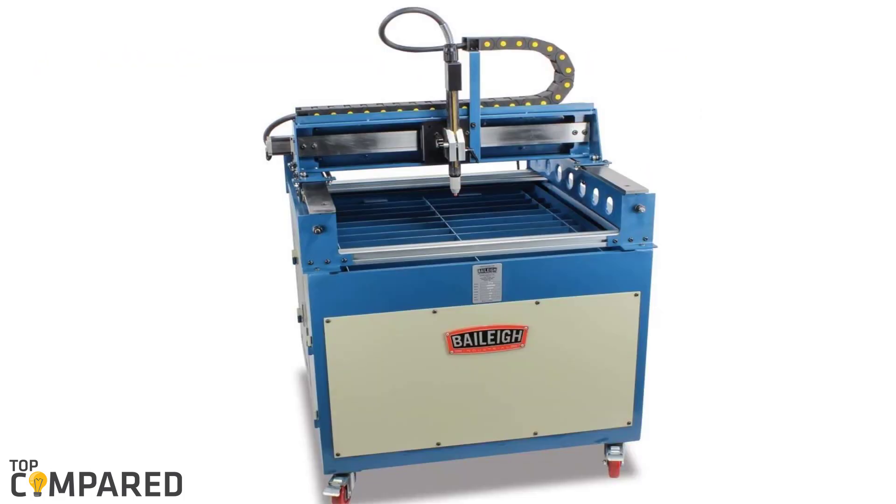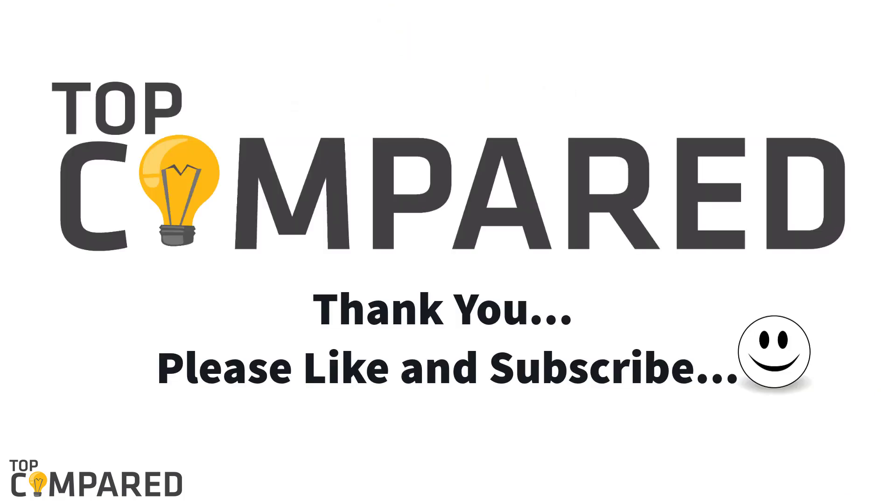After a lot of contemplation, my choice is the Bailey PT 22 CNC plasma cutting table. The product features brakes, lead screwdrives, stepper motors, and more. The easy-to-use programming software and other facilities make this plasma table a great choice. I have attached the product links in the description box below. Please like and subscribe to our channel to get more such videos. Thank you.